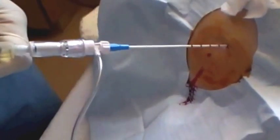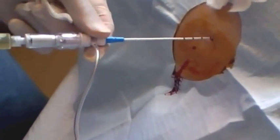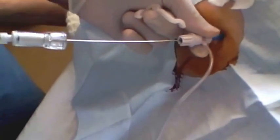You'll feel a little pop, and then you want to angle it up and then in, so you tunnel the track it goes in through. A little bit of pressure and you'll see the patient jump a little when it enters the peritoneal cavity. At that point, slide the catheter off of the trocar — don't pull the trocar out, because if you do the catheter may be outside the peritoneal cavity. Once you've slid it in, you can remove the trocar from the catheter itself.